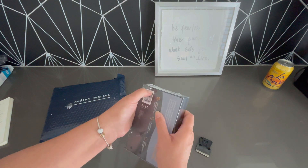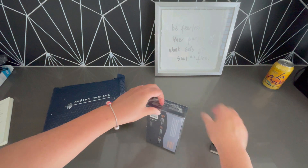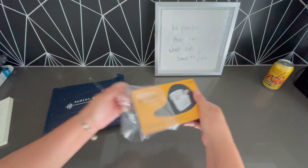So this is more of an unboxing video, but I will come back and let you know how they work. Let's check out what's in the box.